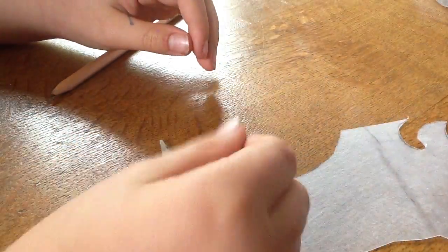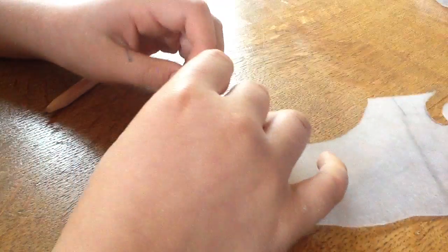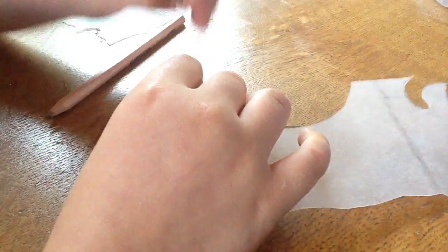Remember, the first time you do this, you have to remember that your creation will shrink three times smaller than the actual picture.